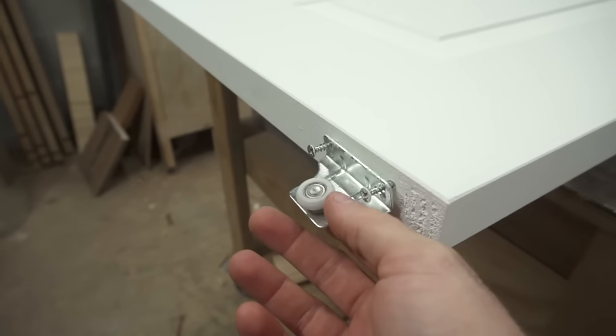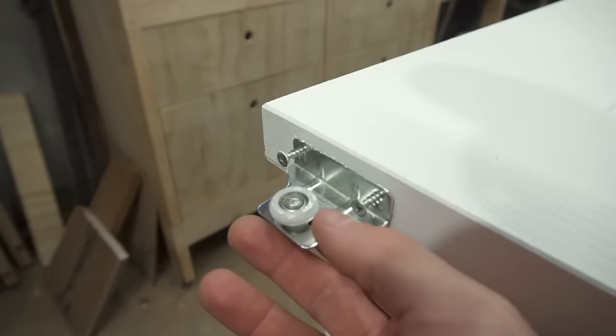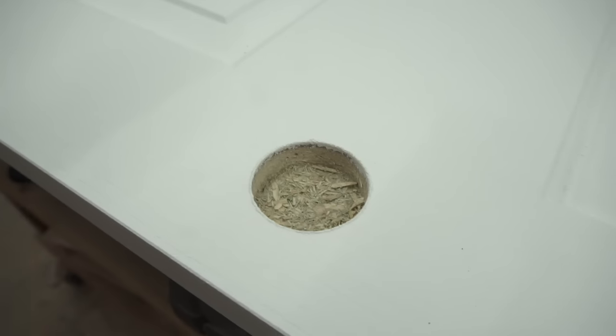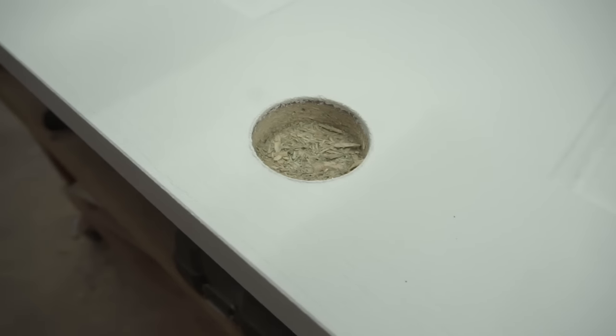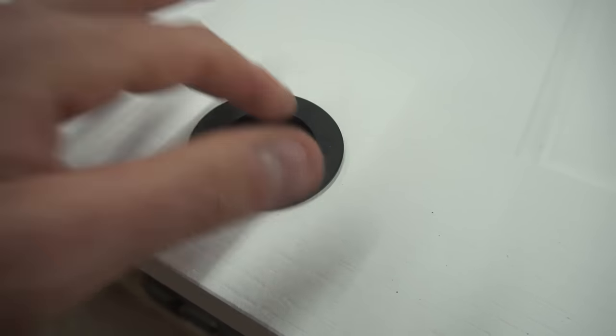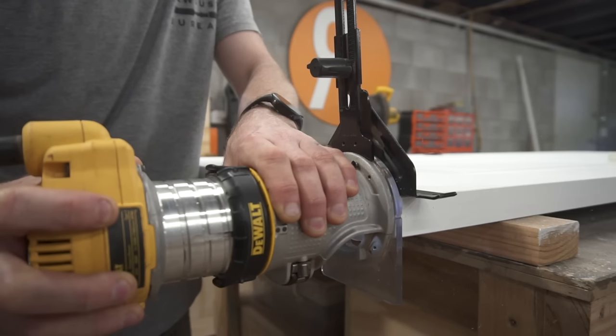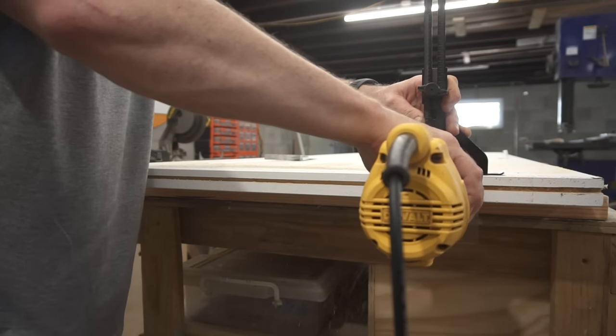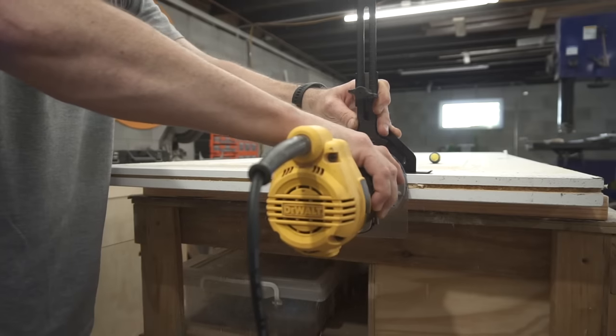These are the wheels that come with the track set — nylon wheels, two of them, one on either side of the door. This is a relatively inexpensive 35 millimeter door from my local home center. I cut out a small hole using a hole saw and chisels to take this door handle, which matches the rest of the door handles in the house. Here I'm cutting a groove through the bottom of the door — this is going to sit over a guide which will be attached to the floor.